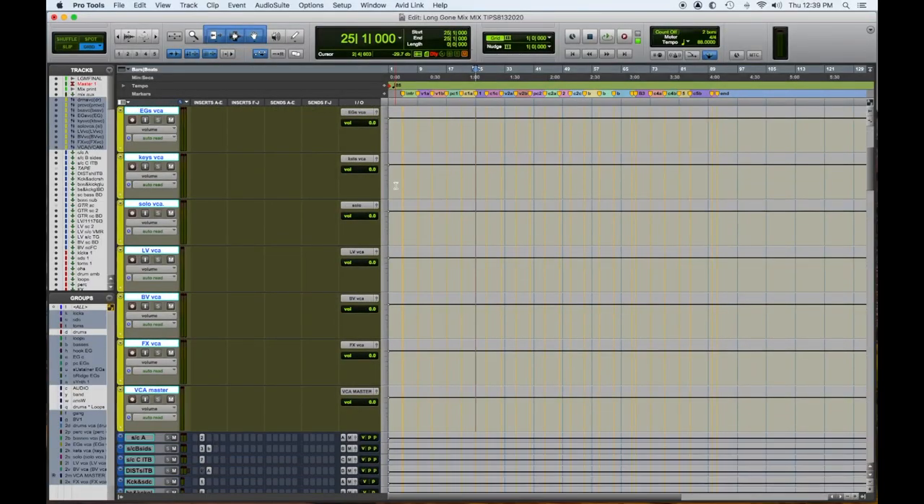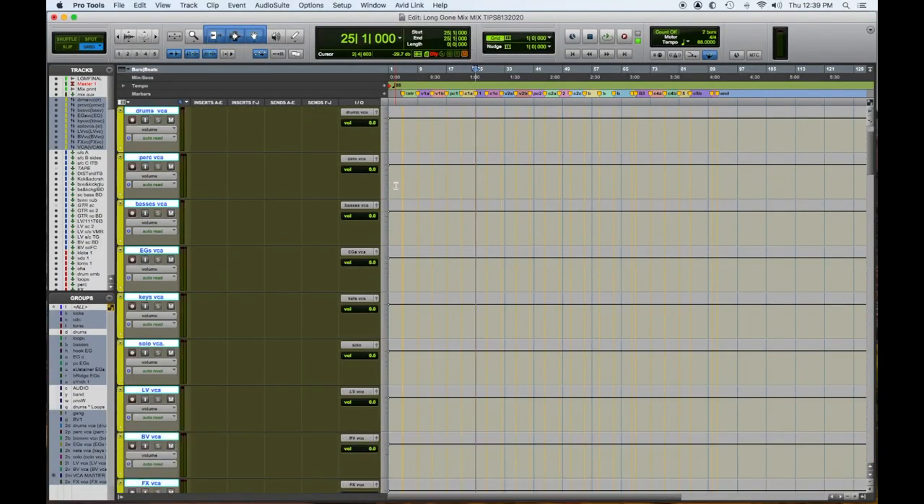Hey everybody, Tom Joya from Visionary Music Group here with another mix tip video. This will be a quick video explaining how we use VCAs to control our session and help us with stems, mix tweaks, and revisions — quick and easy. So here we go. In my session, my VCAs are all set up here, they're all in yellow. So what is a VCA and why is it different than my Aux Submasters?